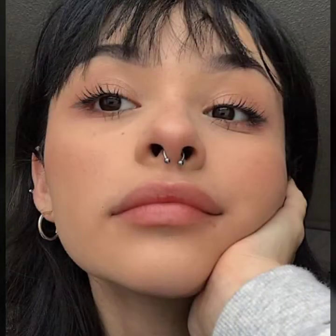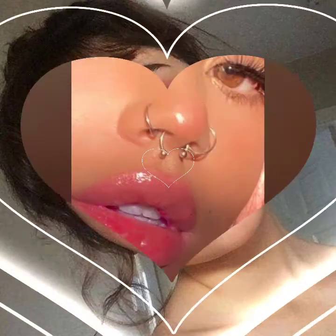Hello everyone, welcome back to my YouTube channel Fashion Lover Hacks. I hope you are fine and doing well. This is me, Asya, and today I will show you some beautiful and trendy ideas of septum piercing rings. These designs are trendy, famous, and very cute.